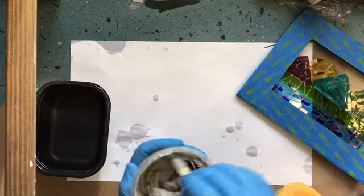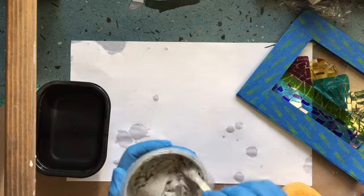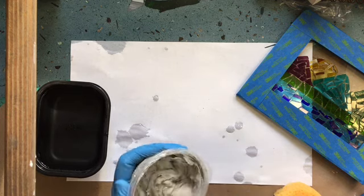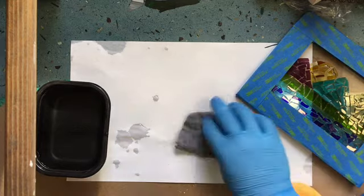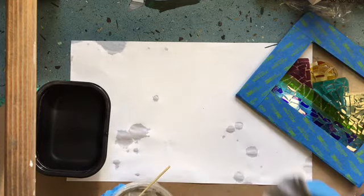Also not included in this kit are your rubber gloves. It's a good idea to wear rubber gloves while you're grouting. I also have a little piece of a t-shirt — it doesn't have to be anything special. I just use a small piece so that I can throw it away when I'm done.